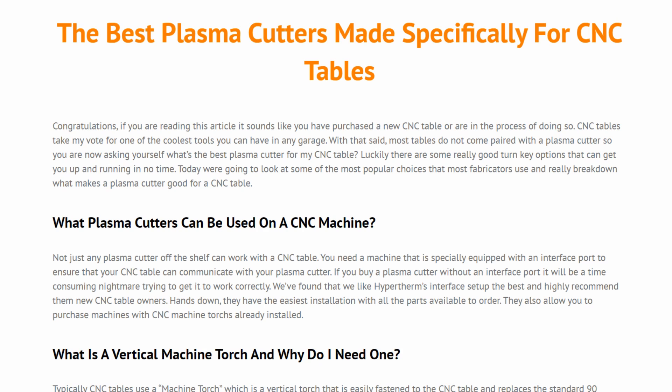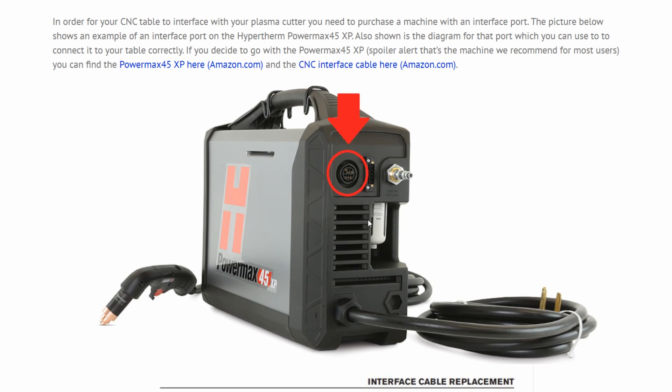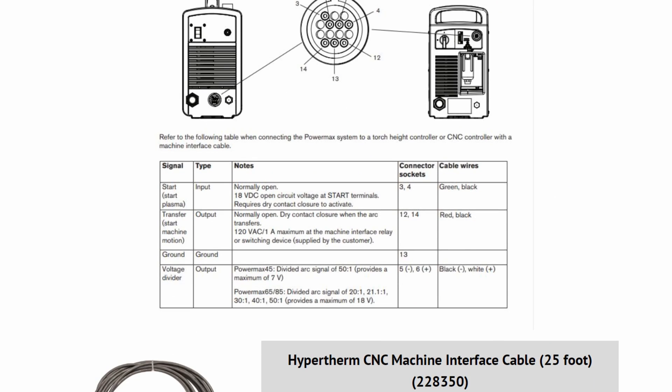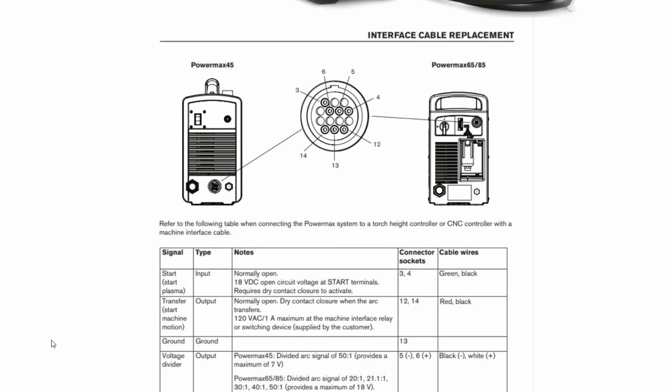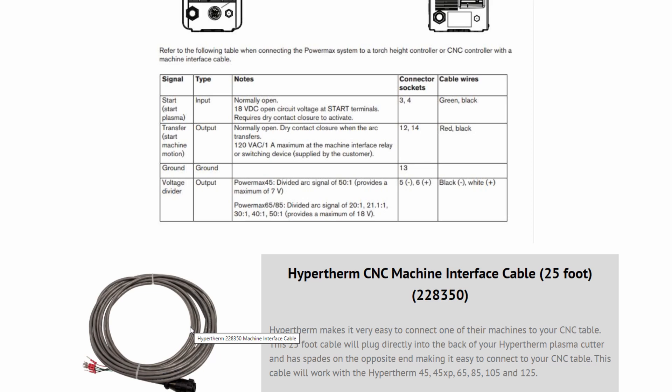The first thing you're going to want to look at when looking at plasma cutters is how the plasma cutter is going to interface with your CNC table. Companies like Hypertherm make this really easy — they actually have an interface port on the back of the plasma cutter. You buy a cable that's already pre-wired with spades on the end, and this allows you to interface your plasma cutter with the table. All their machines from the Powermax 45 on up have this port, so you can easily connect it to your table.